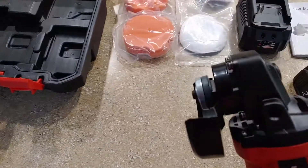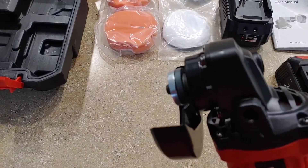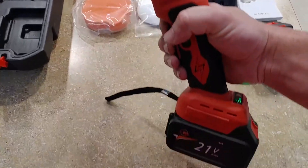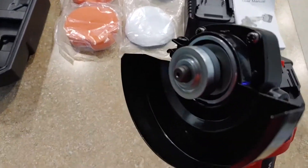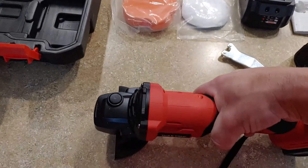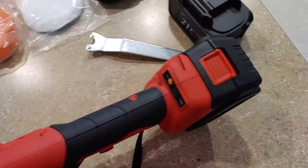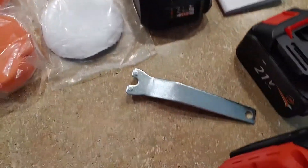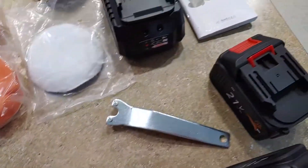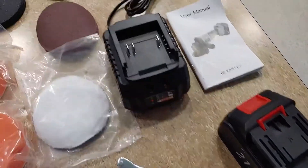So we'll kind of hit it here. It's not too loud. It's pretty nice that they give you actually two batteries and a charger. And what's really nice is they give you an extra chuck to lock in there, that way you can do your switches.